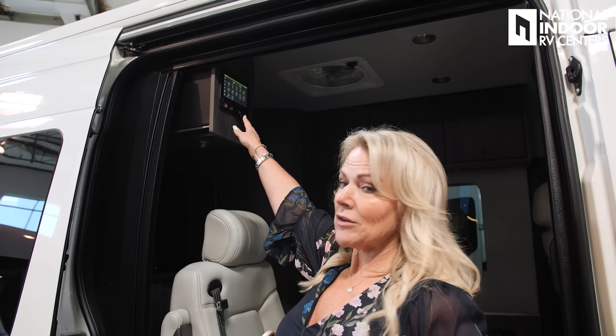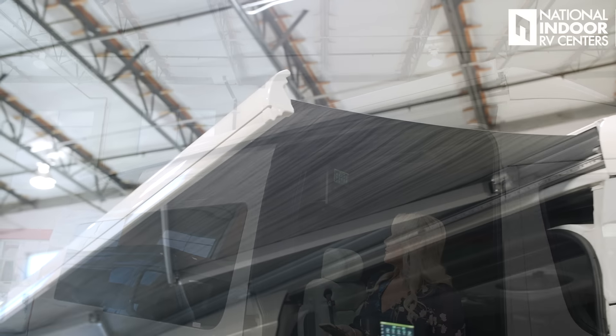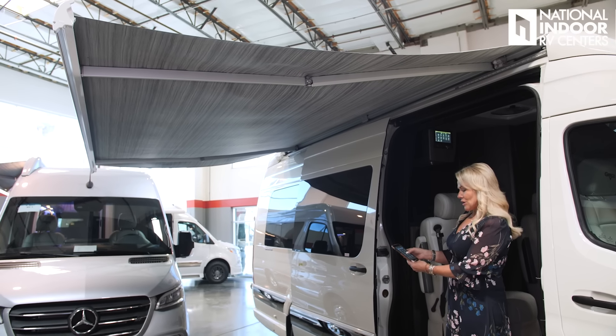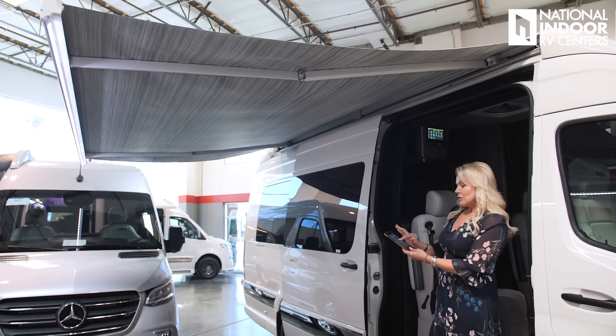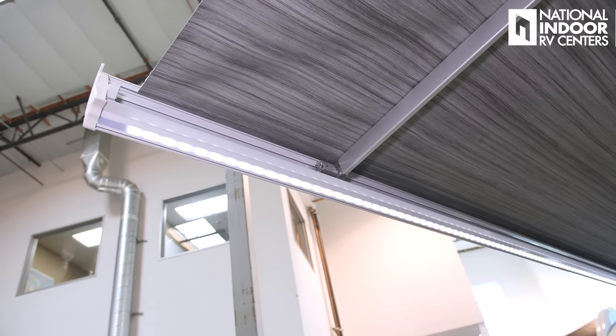You have the Firefly control panel here that pretty much controls everything in the coach. You can download it to your phone — super easy to pair. I can go ahead and extend my awning from the app. Now I have the Fiamma awning fully extended, giving us a nice big shade area. I can turn on the lights on the awning at full brightness. Anytime you see the up and down arrow on the panel or phone, that means you can dim those lights — hold to dim or bring back to full brightness.